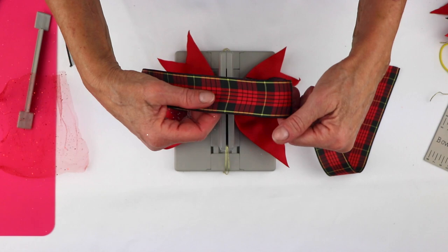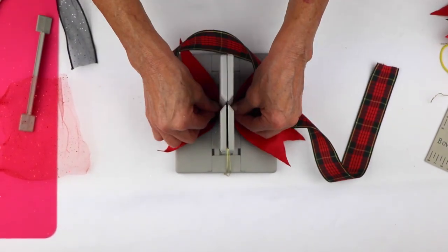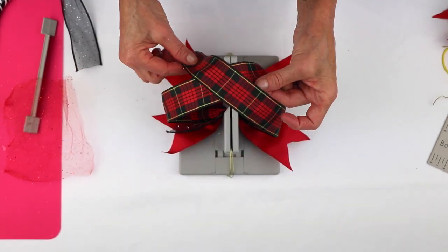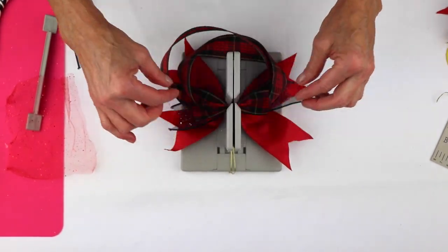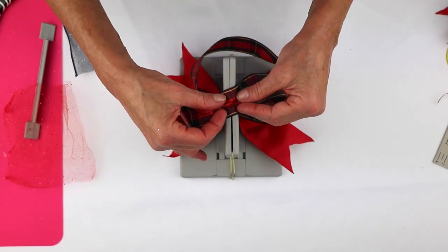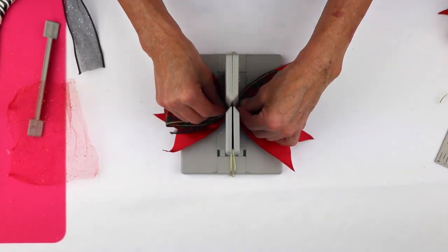I'm going to take my first ribbon, bring it around, and scrunch that into the Bowdabra. Then I'm going to take this ribbon, make an X over the top, and bring this in here. Now I'm going to take the ribbon that was on the bottom and make a loop, and I'm going to do the same thing with the ribbon that's on the top.